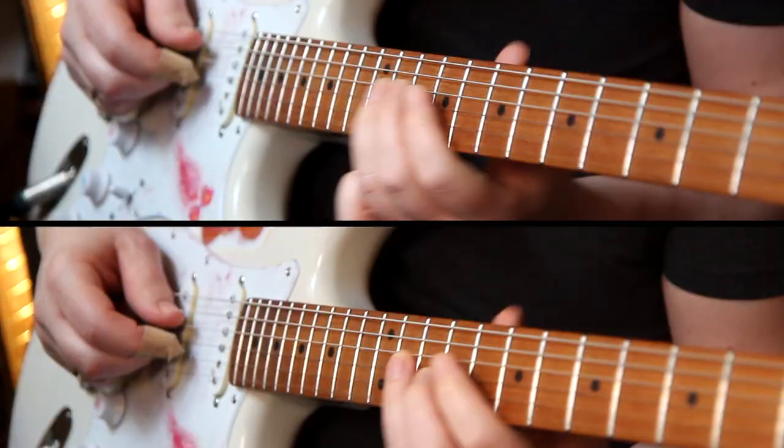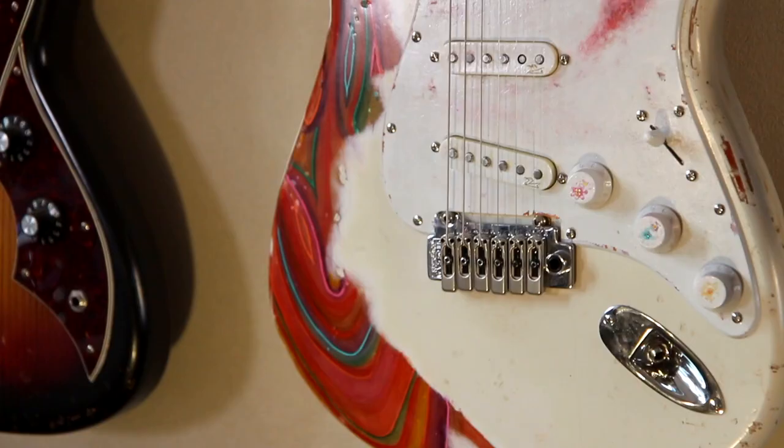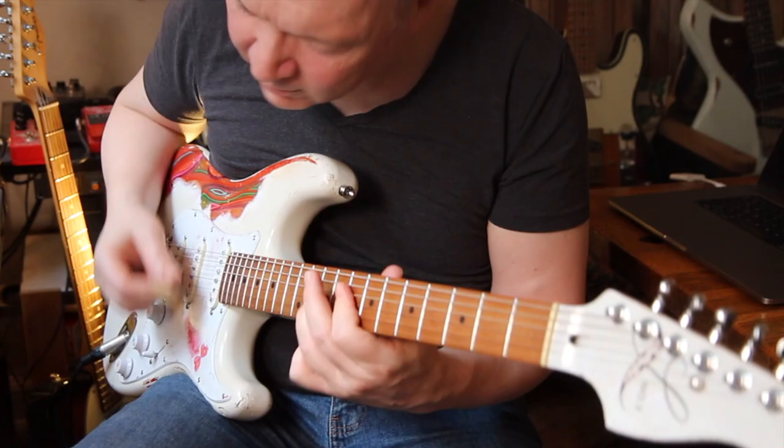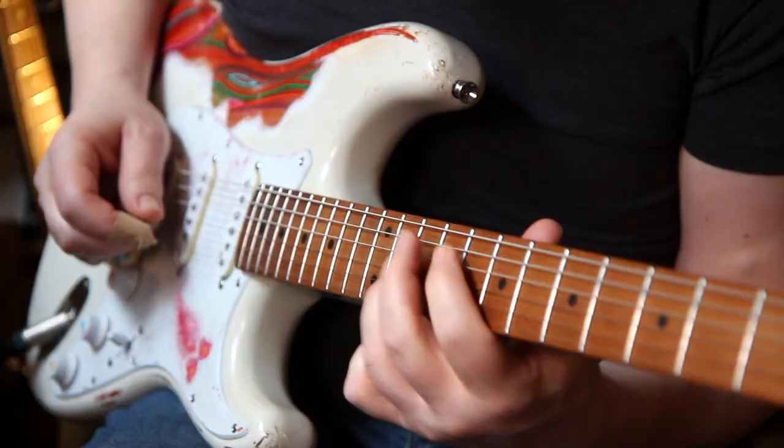The point is whether you love it or you hate it or something in between — you can do whatever you want to make your guitar look unique. And also it sounds pretty great too, right?